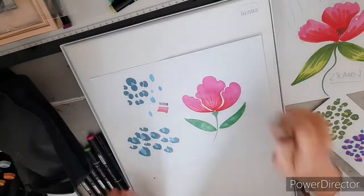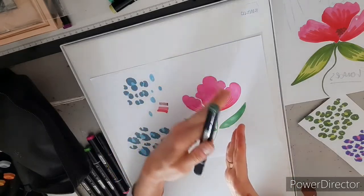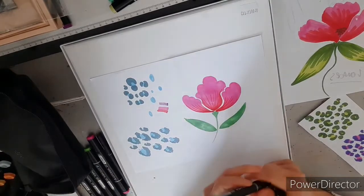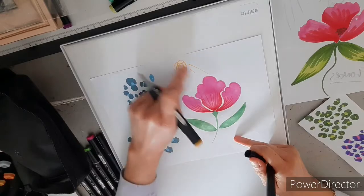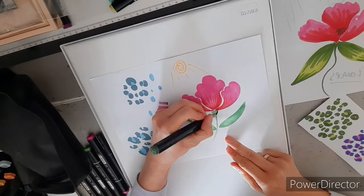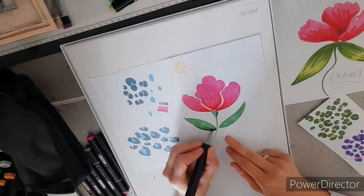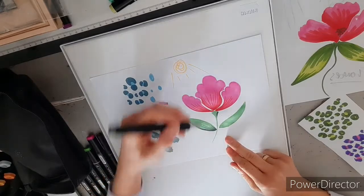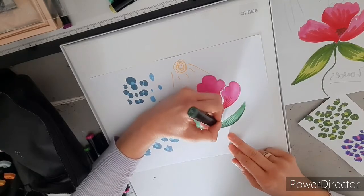Now go in with the shadow. Remember the sun's coming down onto the flower, so we want to stay on the underside of everything. You can go through this on the side of the stem — if it helps, draw a little sun there and just think about where it's coming down. Wherever the sun is hitting, that's where the light is going to be. Go into this here along this side and do the same flick technique as you did on the petals — underneath, flick up. Do it on the other side all the way up, and flick. Lovely.